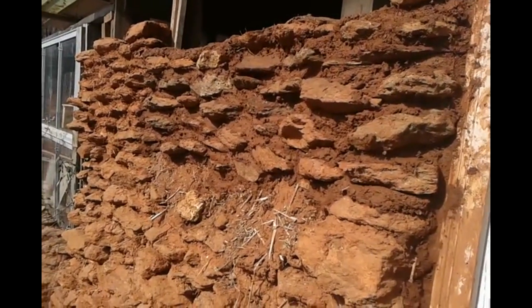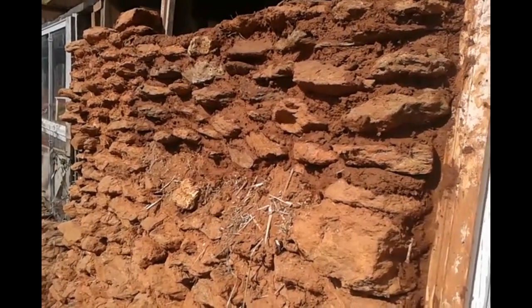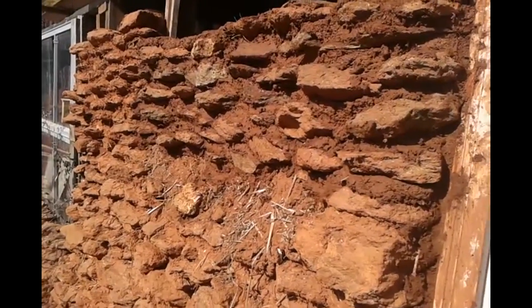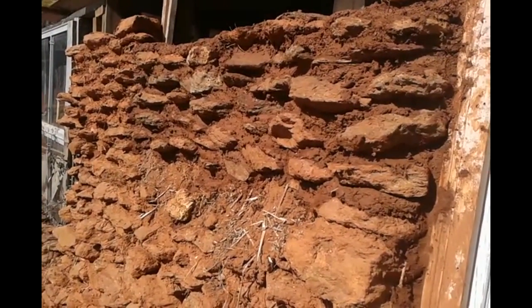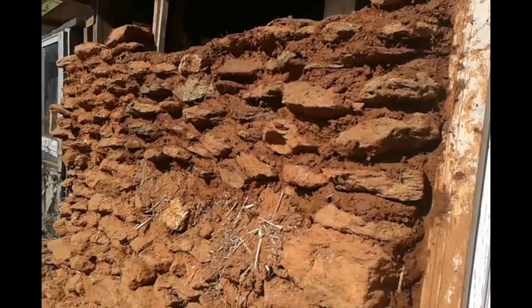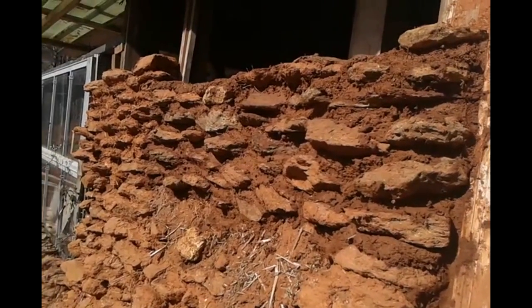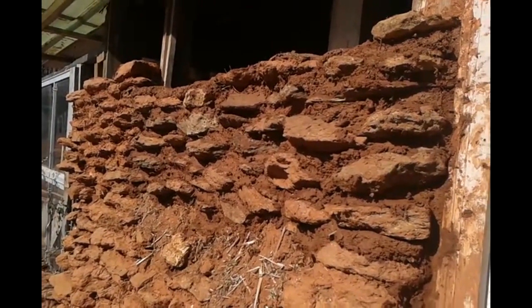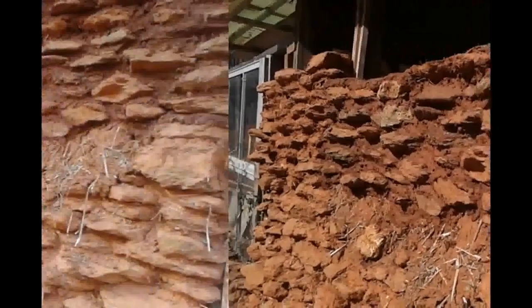Now as you go up, it's human nature to have a tendency to start using smaller rocks. You have to fight that. If you do that, you'll end up with a little tiny pyramid at the top. So keep using the same size rocks all the way up — I'll even slide some big ones in there up to the top. Let's keep working.